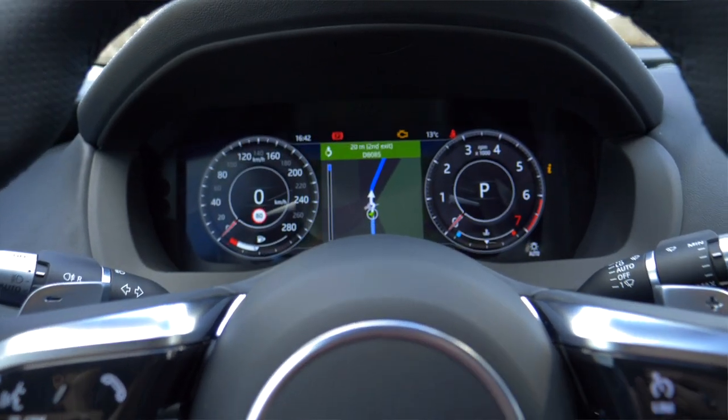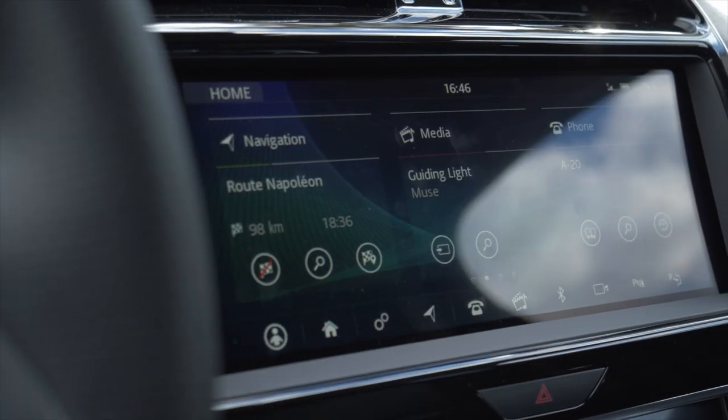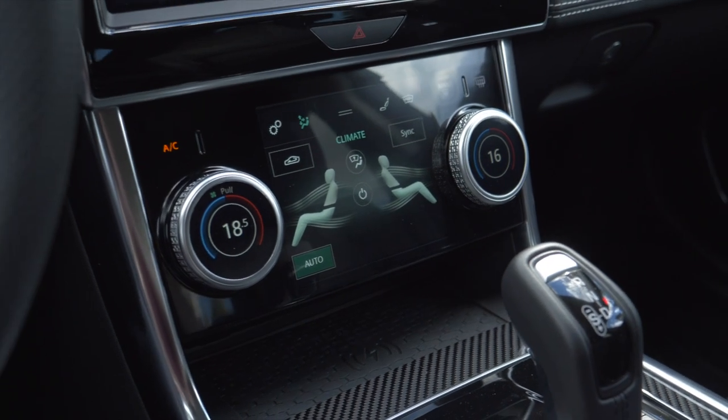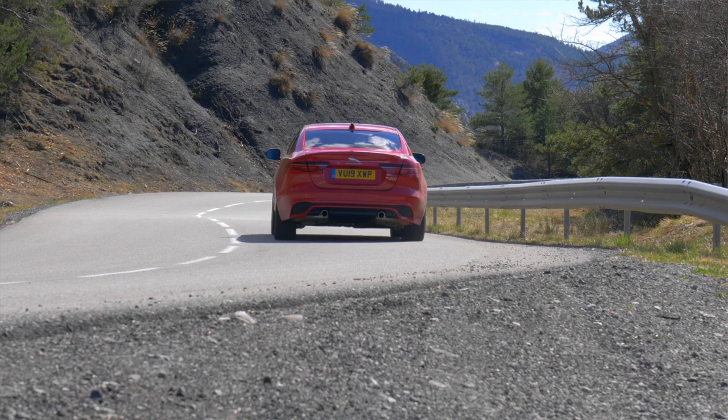The interior of the XE has been thoroughly modernized. As with our car, there is an optional 12.3-inch full digital cockpit, and all XE models now feature a 10.1-inch touchscreen at the center console for the satnav and infotainment. Beneath that, the climate controls are partly touchscreen-based, though you still have physical dials — which makes life a lot easier — and that area is also completely new.